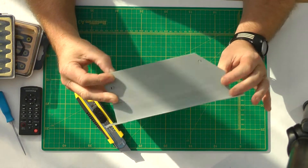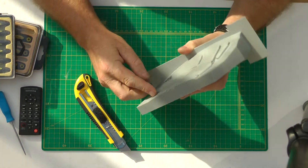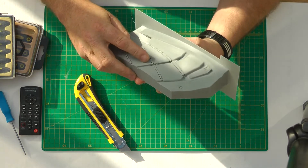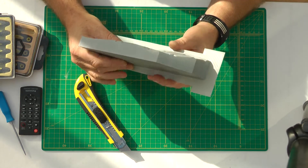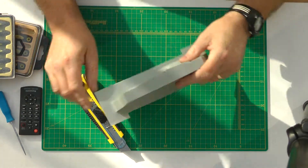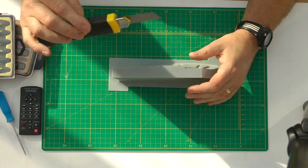Once you've inspected your part, the next thing to do is remove any support material and trim off the raft, or base, or whatever you want to call it. The easiest way to get the base off, as I found, is your standard utility knife.